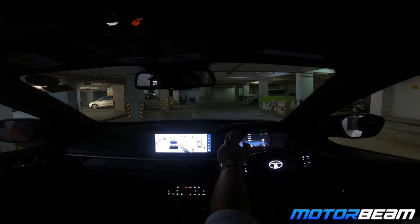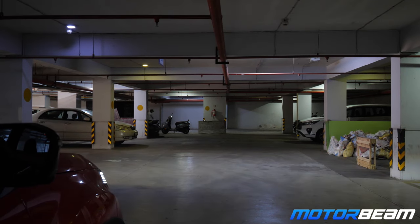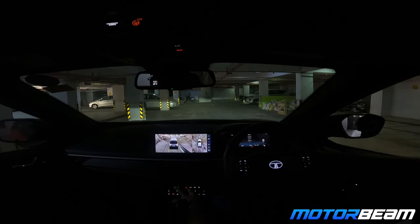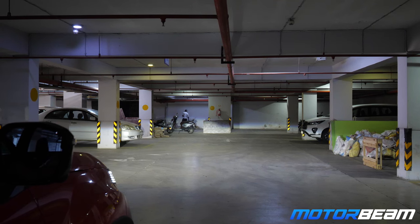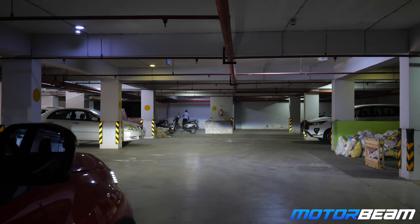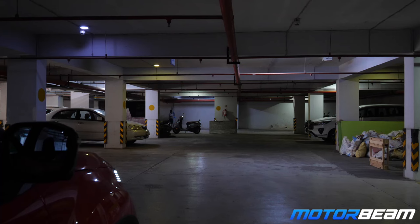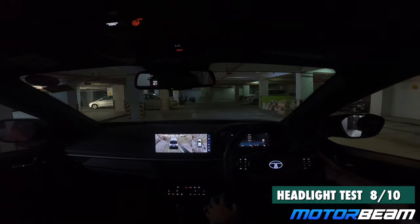Time for the headlight test with the Nexon. Right now all the lights are off. This is the parking light. Fog light on — this is the fog light on and off. Now we have the low beam. This is the high beam. High beam is very sharp. Low beam is also decent enough. And this is everything switched off again, then fog light on and off, and finally the high beam of the car.